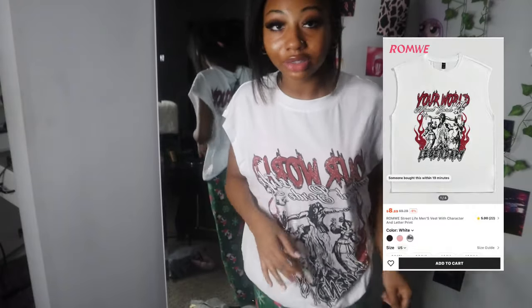Then I got this shirt right here — it's a little big, but there's nothing a little scrunchie can't do. This is how it looks. This is cute, I like this shirt y'all.